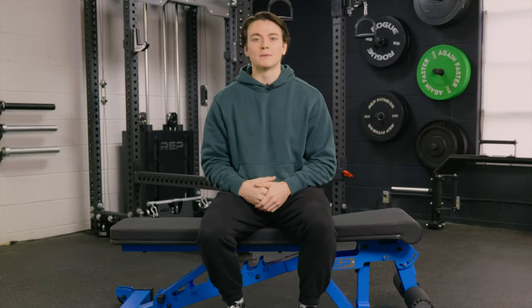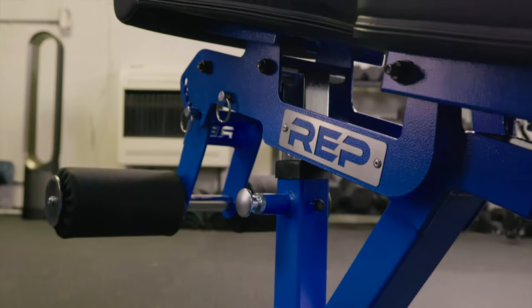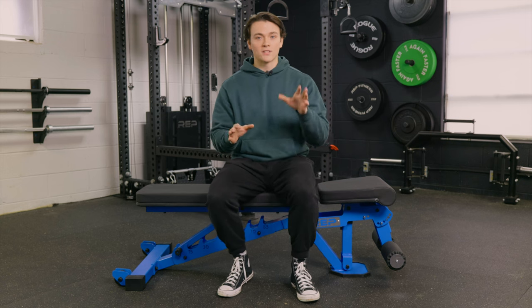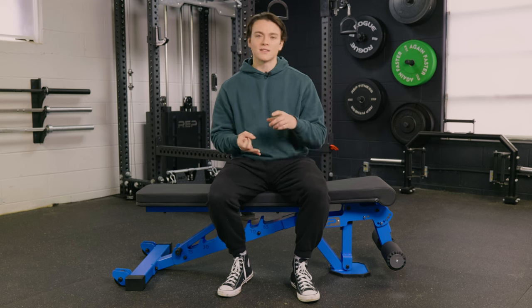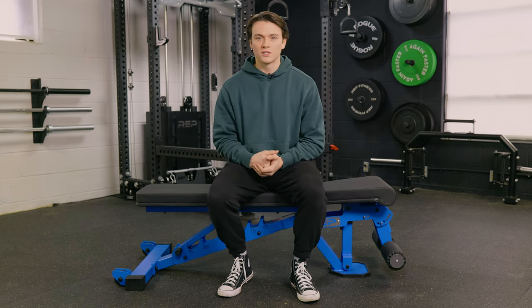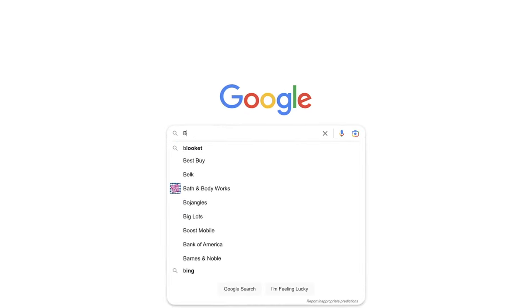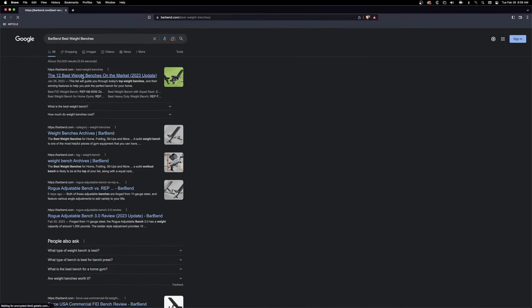What's up everybody, it's Jake back in the Barbell Garage Gym, and for today's video I've got the Rep Fitness AB3000 in for review. In this video I'm going to tell you everything you need to know about this weight bench — from the price and features, as well as some pros and cons, and of course who should or maybe should not purchase this weight bench. We've reviewed a ton of weight benches on barbend.com, so if you want to browse our best list, just search barbend best weight benches.